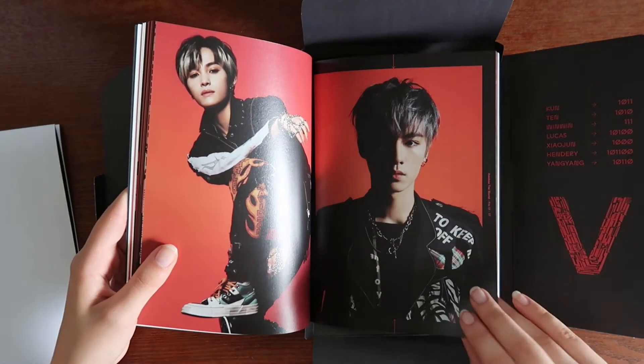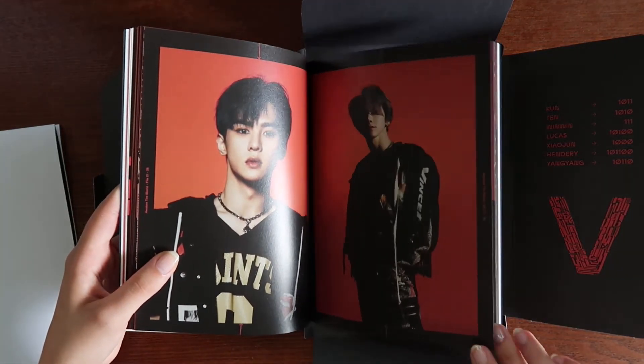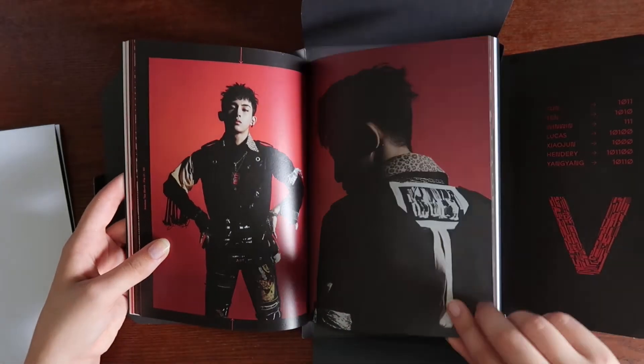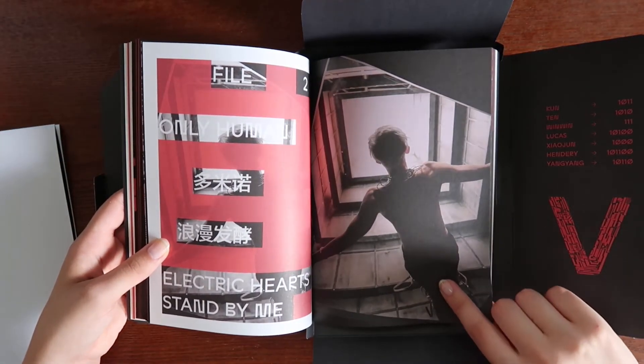I wish I could read binary because it's appearing all over. Is he laying down in this picture? That's confusing.